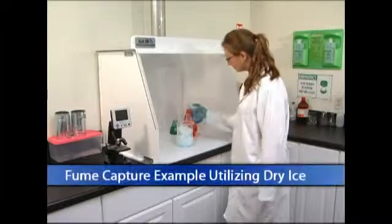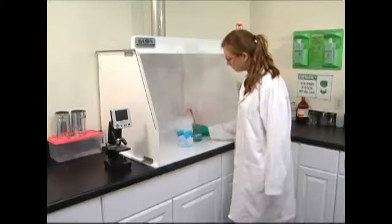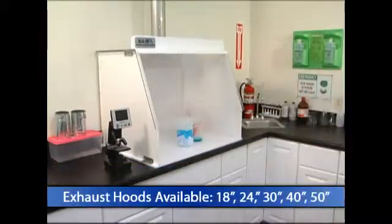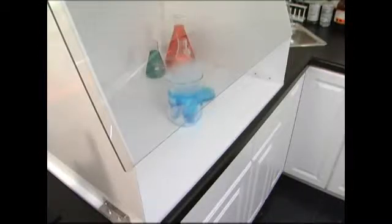Sentry Air Systems offers a high quality line of exterior ducting exhaust hoods in a variety of sizes. Units are available at 18, 24, 30, 40, and 50 inches wide. Custom hoods can also be engineered to customer specifications.